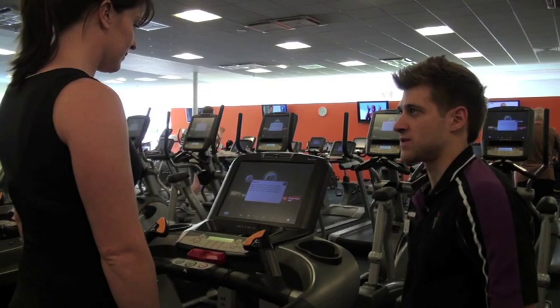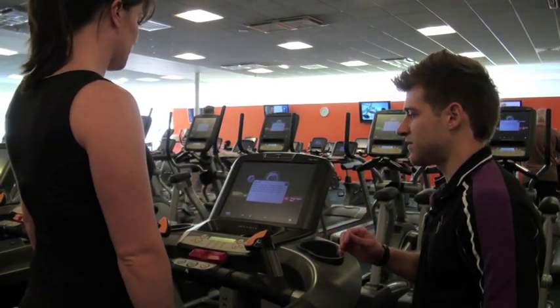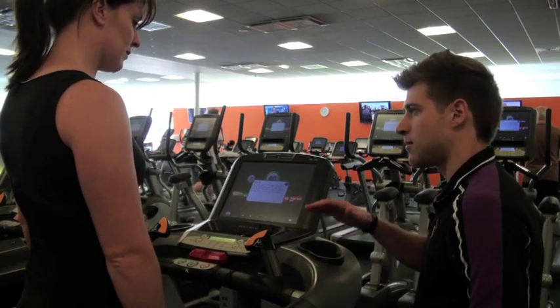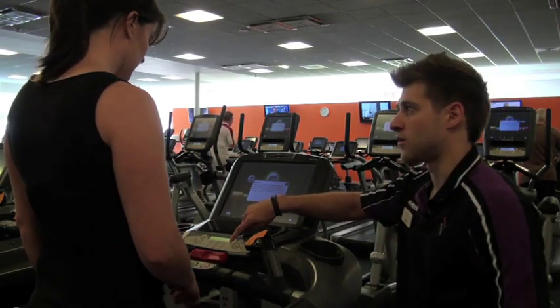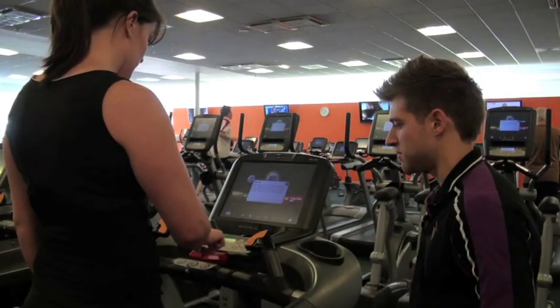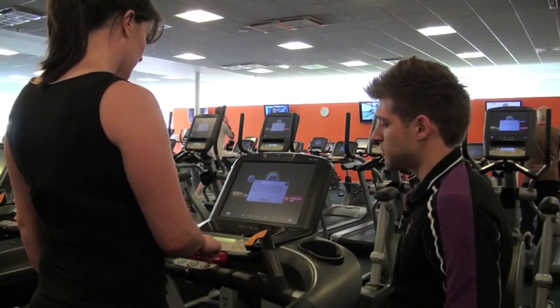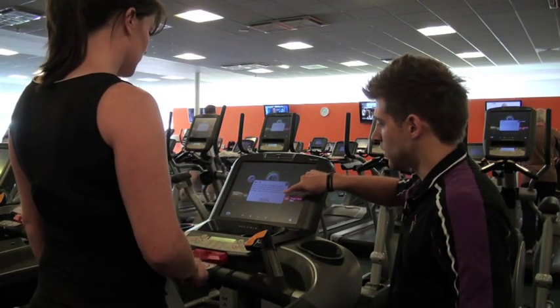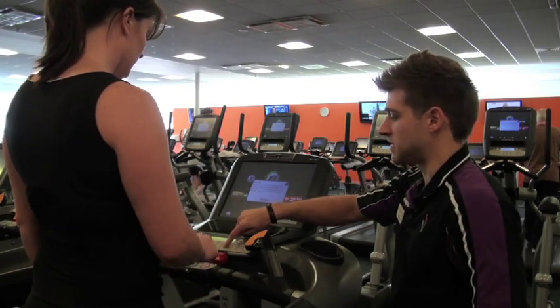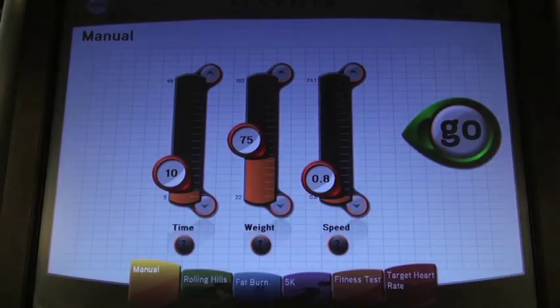The machine I'm going to be inducting you on today is the treadmill. First of all, you need your five digit PIN number. Once you've entered it in the kiosk, come over, jump on the machine and enter your PIN number with the buttons provided. Once you've entered your PIN number, it will display on the white box on the user ID. Press the small enter button in the bottom right hand corner — that will submit and accept the ID and the white screen appears.